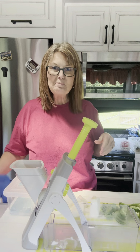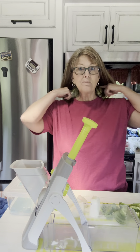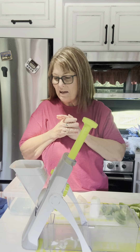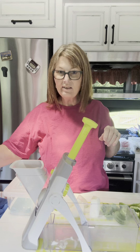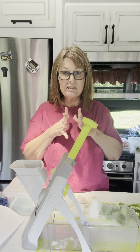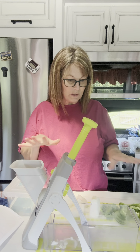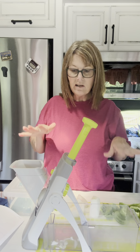Hello, my name is Deidre and I love my Pampered Chef tools. Today I need to do a lot of prepping — I'm going to be making some Cajun shrimp etouffee, so I am just going to show you a couple of my tools.